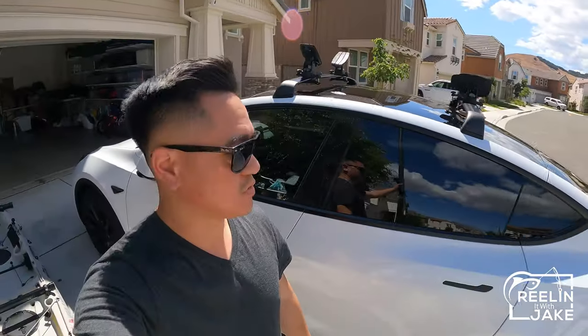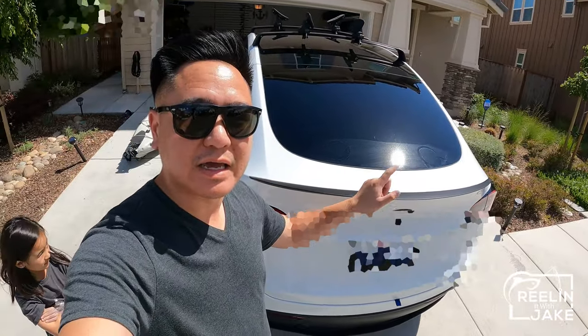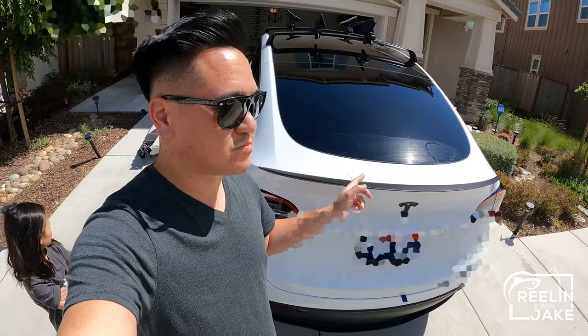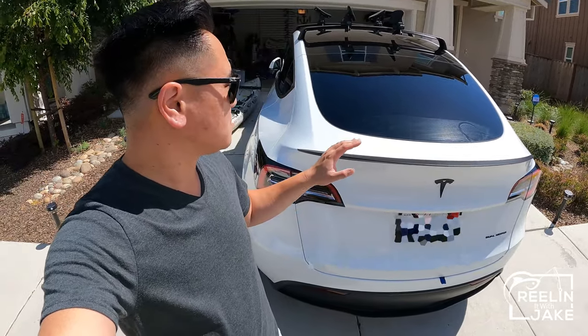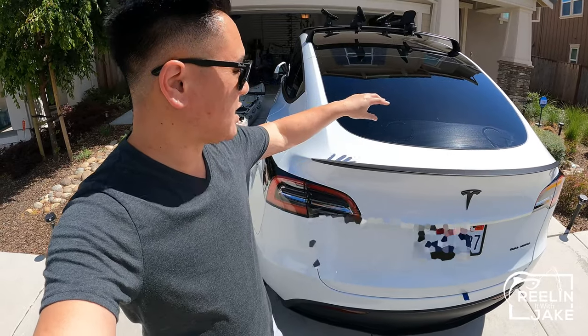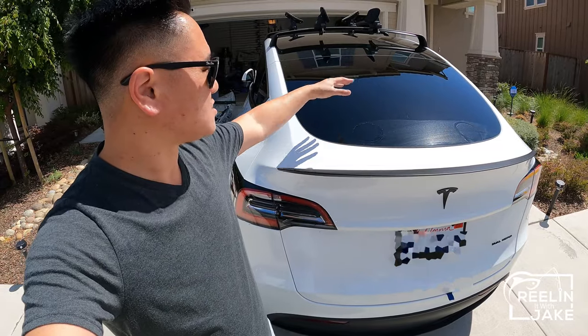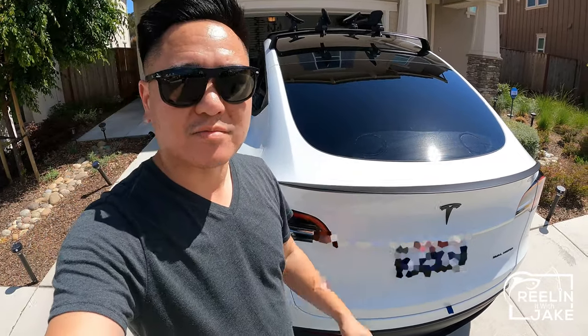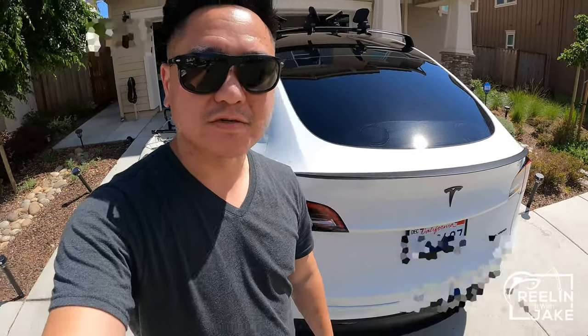My plan is to get this kayak up from the trunk — this is how I've previously done it on my old car and I think it will be possible. I do have a kayak assist that I'll be putting right here on this rear windshield, so I'll be putting that on first and then sliding it up. Let's do that.